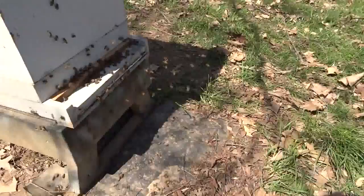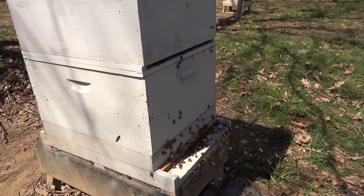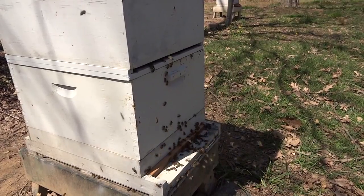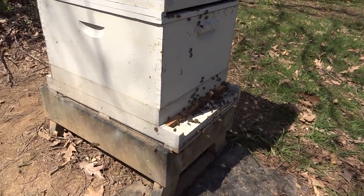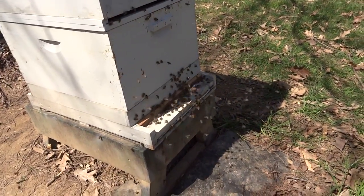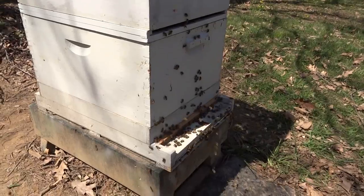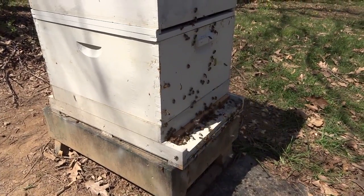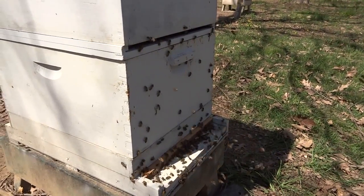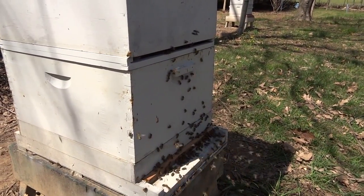Cloakboard advantages — well, there are disadvantages too. You have to buy a cloakboard or make one, and I do have a video on making one from last year if you're interested. You don't need the double entrance bottom board; you could lift the hive body and turn it around, but since I'm lazy I decided to build a bottom board with two entrances so I don't have to do any lifting. As you can see, the bees are figuring it out and starting to walk up the front of the hive, and they're starting to use the other entrance.